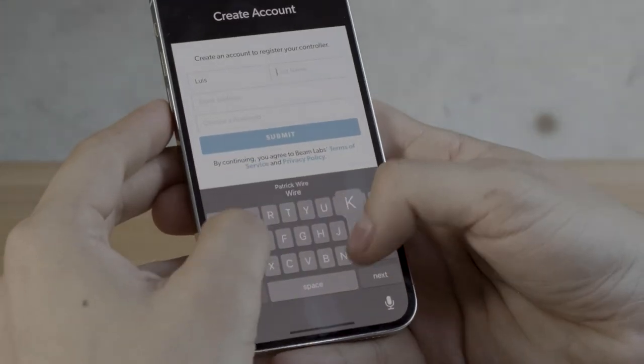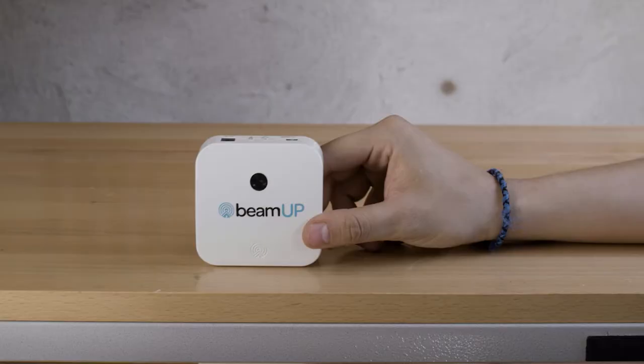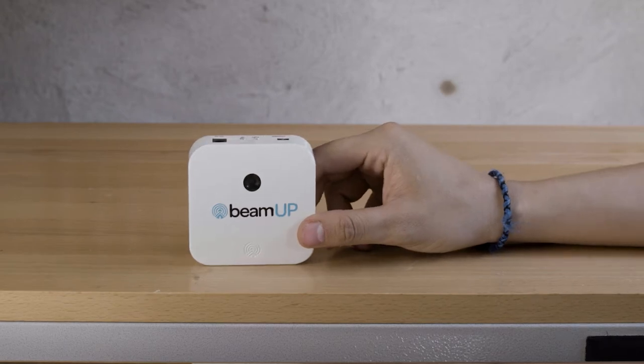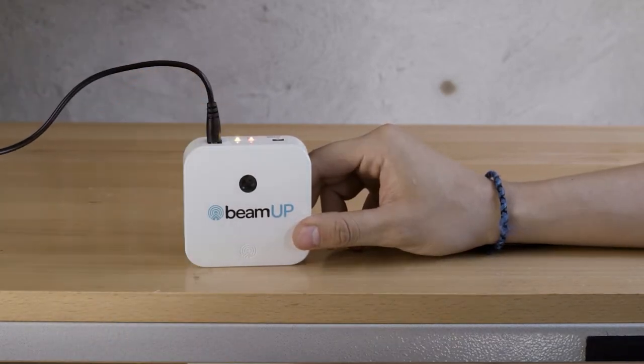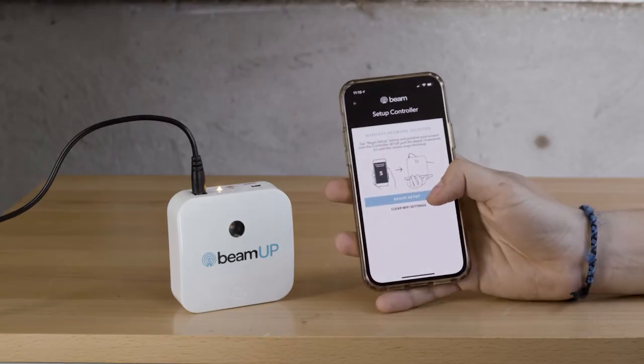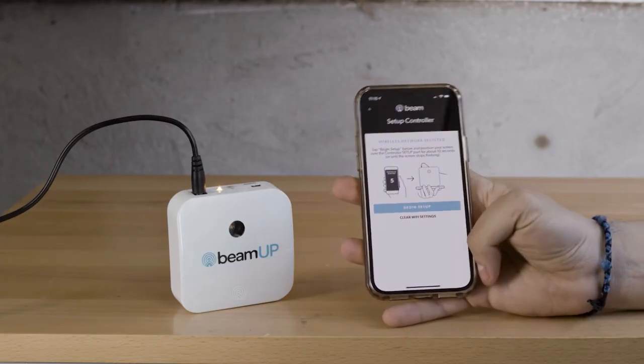First, the controller must be paired with the primary user's phone. Locate the controller and power adapter. Connect the adapter to the DC-IN port on the controller and a nearby power source. The controller's WiFi status light will blink orange to indicate it's ready for setup.